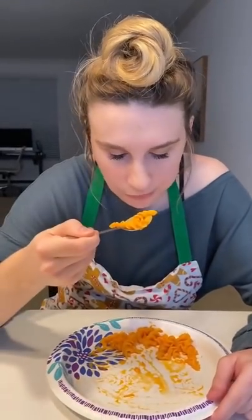As you can see, I do not look very pleased. I think we're going to chalk this up to a fail and eat some mac and cheese on its own.